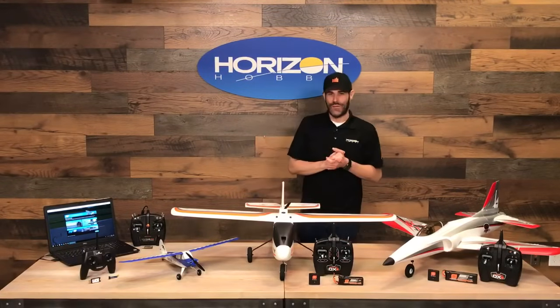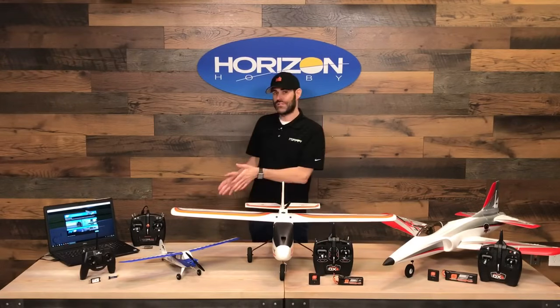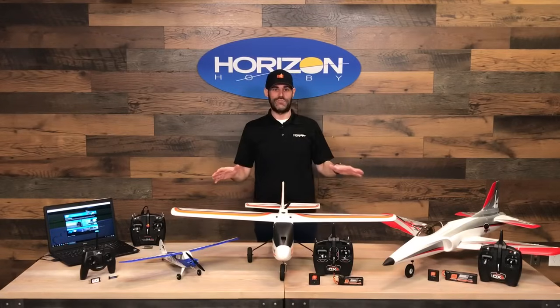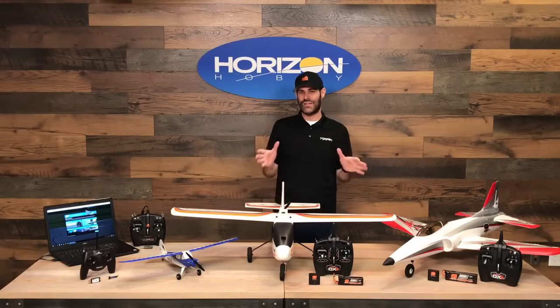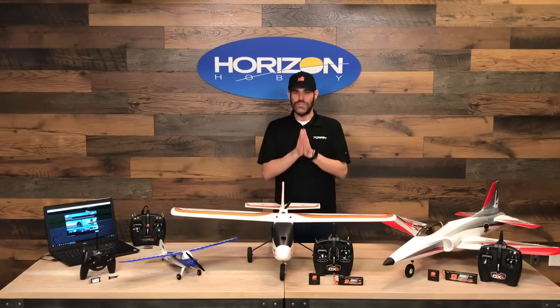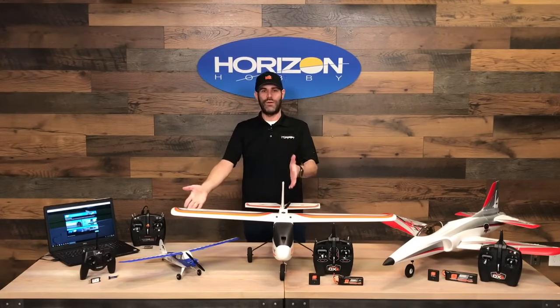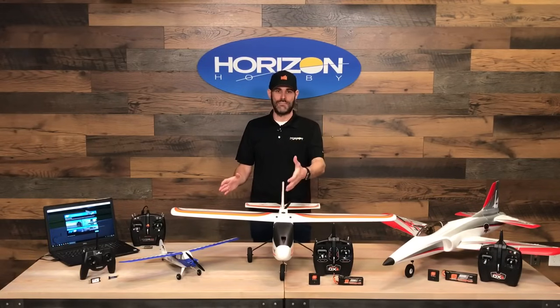Hello everyone, this is Jason Merkel with Horizon Hobby. We're here today with an overview of some of our trainer aircraft and our trainer flight simulator for the summer of 2020. We don't have all of our trainer aircraft on display — we've got a couple of our best sellers and our latest releases. If you want to see all of the trainers we have to offer, make sure you go to horizonhobby.com and check out the HobbyZone brand. Every aircraft in the HobbyZone brand is a trainer intended for a first-time pilot.